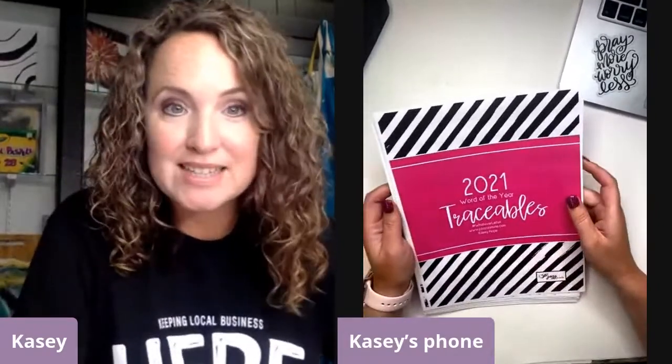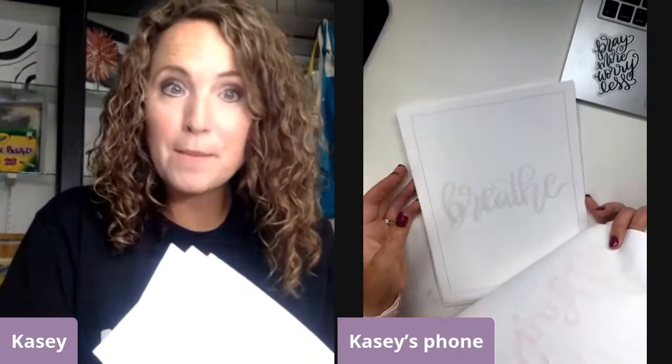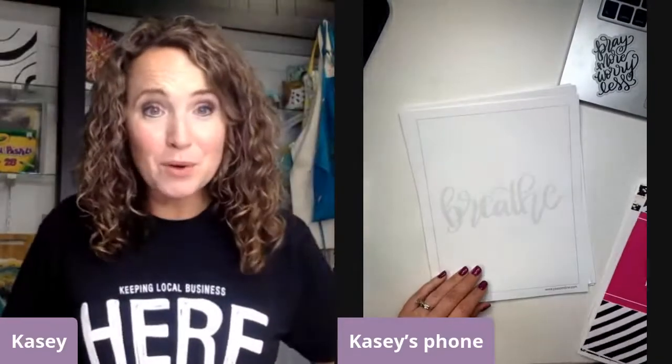But first let's do a little bit of morning lettering. If you don't have this yet, after we go live I'll post the link. This is something we've just been giving away for free since January. We had a lot of people submit their word of the year, so we've gone in and made traceables from a few of those words. We've got 25 different words and we've made them very light. So this morning we're going to do a couple of those.